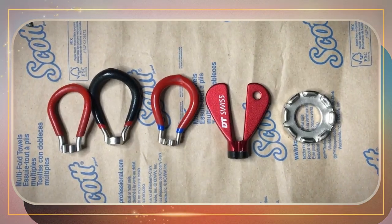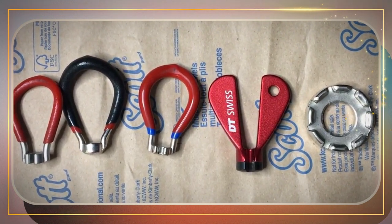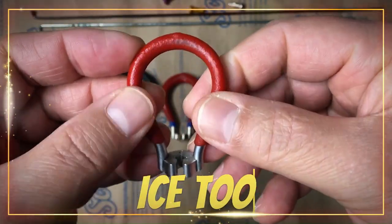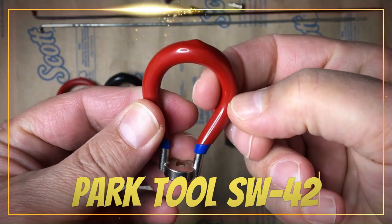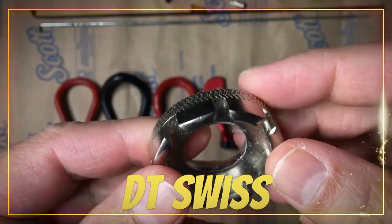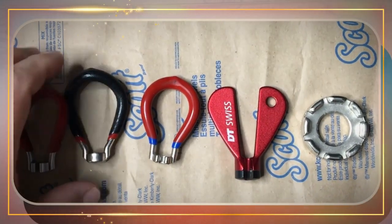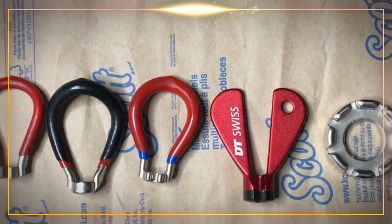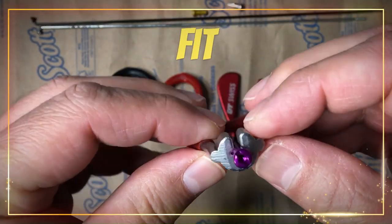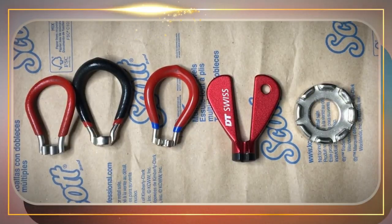What makes a spoke wrench most likely to strip a nip? To find out, I'll introduce and compare five different contenders that I've collected over time, which include Ice Tools, Bike Hands, Park Tool SW42, DT Swiss, and a generic multi-slot. Each contender will be evaluated on the following criteria: number of sides, shape, fit, grip slip, and leverage. Everybody ready? Let's meet our contenders.